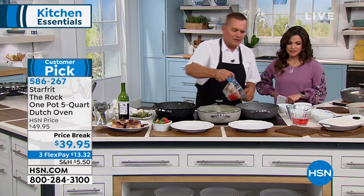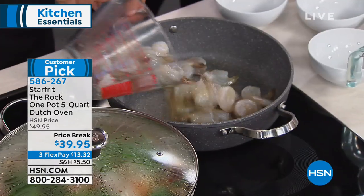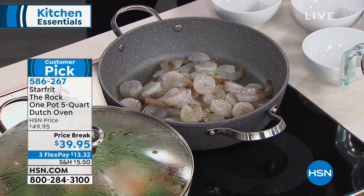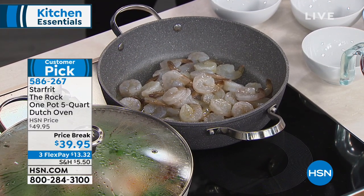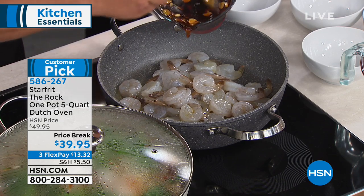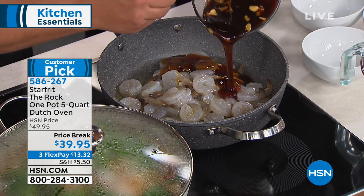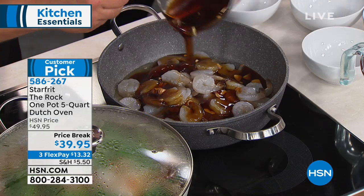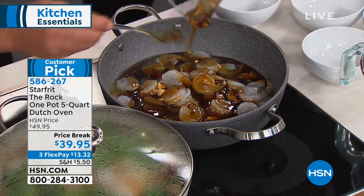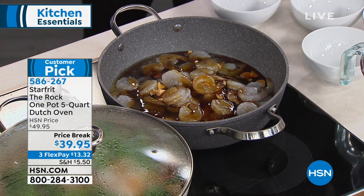Let's start a shrimp dinner — pour the shrimp into the already-heated pan. We're going to add a honey glaze with garlic and a little bit of soy. What a sticky mess you'd think that would be — yeah, it's a sticky, sticky mess. But once you try this, you'll be amazed.